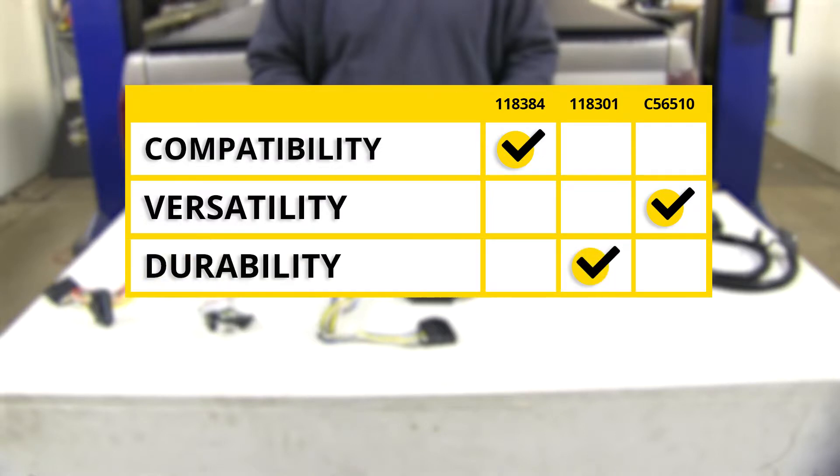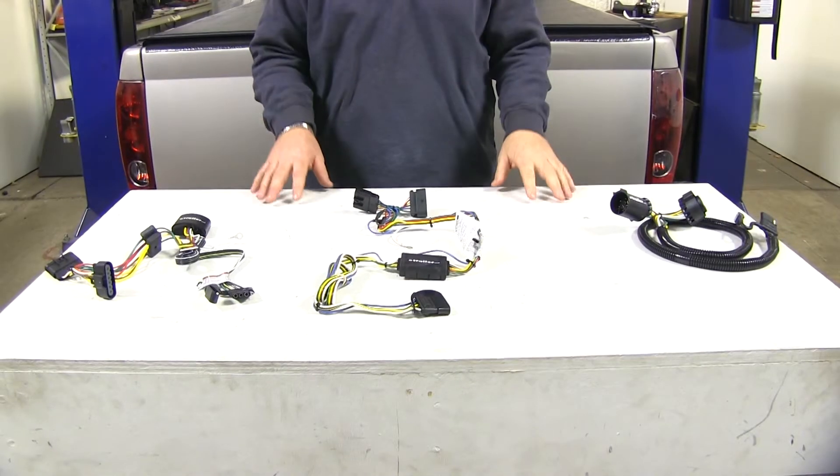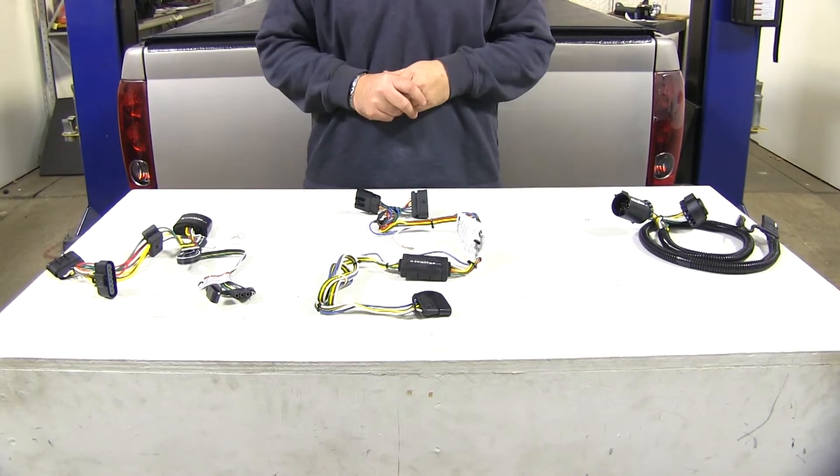As far as tow package compatibility, the Takantra wins for the factory tow package. For versatility, I'm going to give it to the Curt. For durability without a factory tow package, the Takantra wins. For power output, the Curt takes it. Now that we've had a look at our wiring options, hopefully this helps you choose the best wiring option for your Colorado.